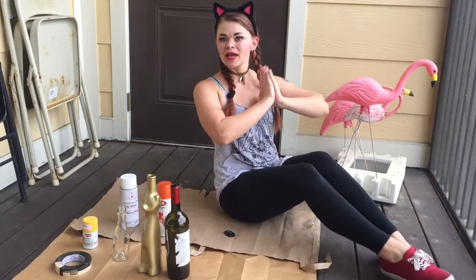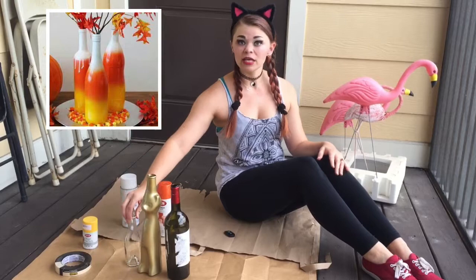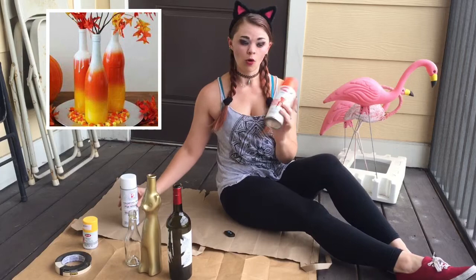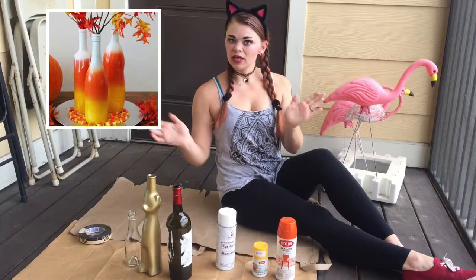All you need for today's craft is three empty wine bottles. They can be whatever size or shape that you want, and three colors of spray paint. I've got orange, which is actually candy corn colored, matte white, and sunshine yellow. And then once these are dry, we have some beautiful vase fillers to make them even more ornate. Go ahead and hit that subscribe button so you'll never miss an upload.